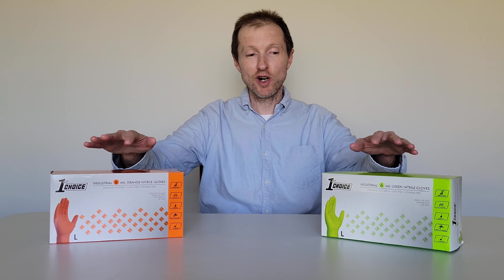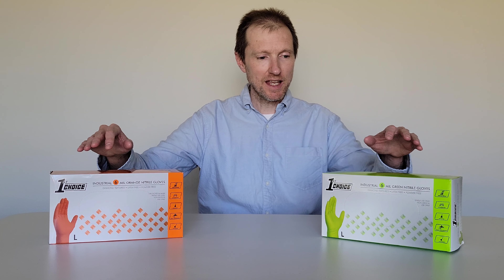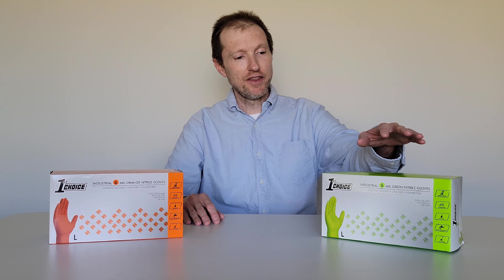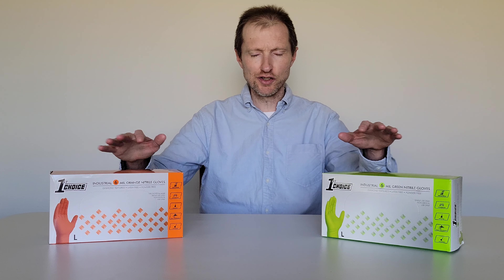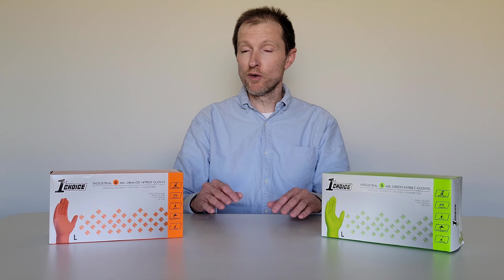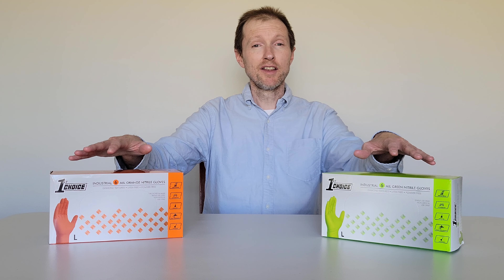Hey guys, welcome to the video today. In today's video, I'm going to try on and give my review of these nitrile gloves. These are the same nitrile glove, they're just different colors — one is orange and one is green. I've actually tried these green ones before. Before we begin, make sure you're wearing the proper safety equipment and take all safety precautions. Make sure you read through all of the information on the box before you use the nitrile gloves.